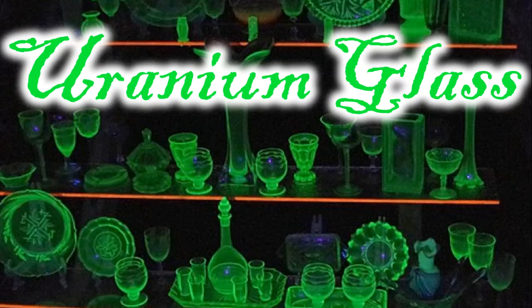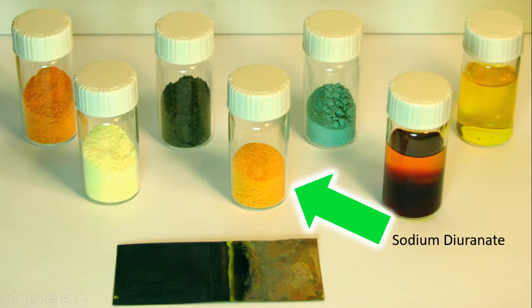Let's get pretty technical here for a moment. In this picture you can see seven vials — all different forms of uranium that you can actually get at home. There's a whole article on it; I'll post a link below. This middle one here is sodium diuranate. This is what is actually mixed in with the glass or ceramic compounds, and this is what gives the glass its ability to glow radioactively — to just shine that bright green.